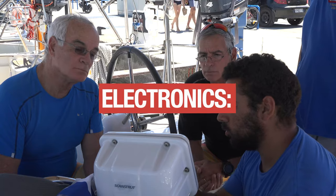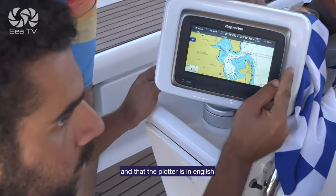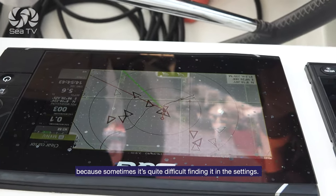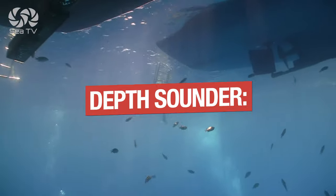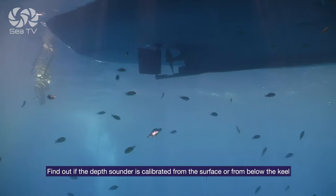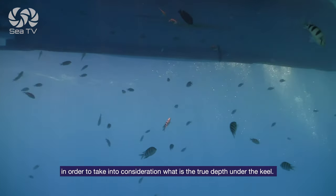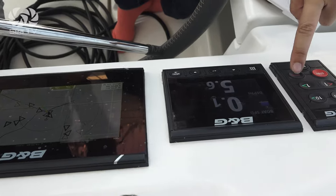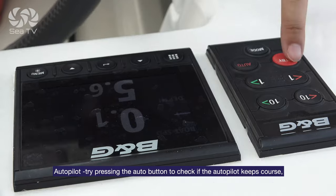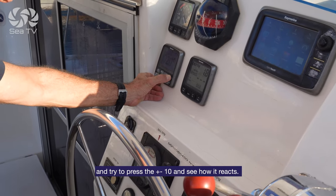Electronics: on the GPS, make sure you know how to use the important functions and that the plotter is in English, because sometimes it's quite difficult finding that setting. The depth sounder: find out if it is calibrated from the surface or from below the keel, so you can take into consideration what the true depth under the keel is. Autopilot: try pressing the auto button to check if the autopilot keeps course, and try pressing the plus and minus 10-degree button to see how it reacts.